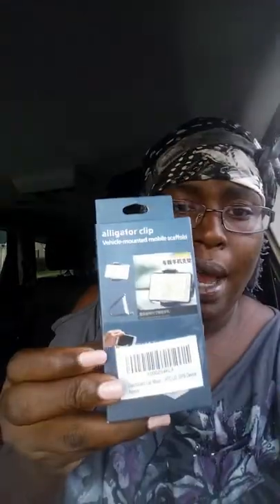Hello! My name is Precious. I'm coming to you on YouTube today — it's Trash Talking Thursdays. The product I'll be talking about is an alligator clip, a clip for your phone that you install in the car. I'm in my car right now and I got this product to review. I got it from a website and I'm going to try it out.